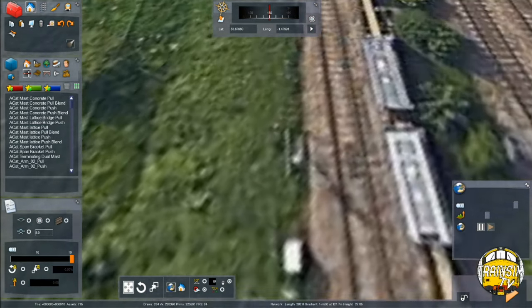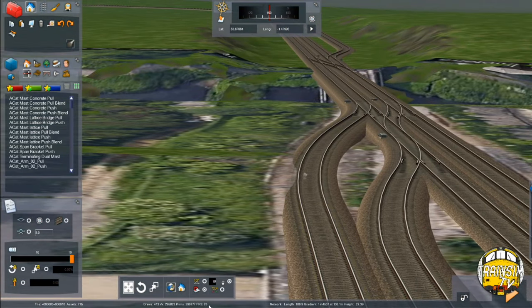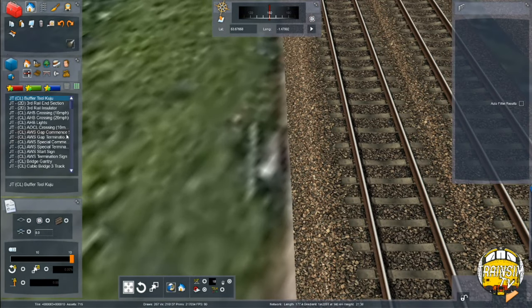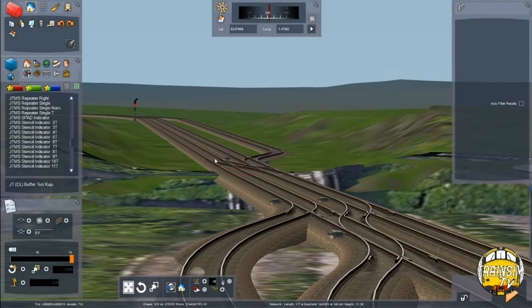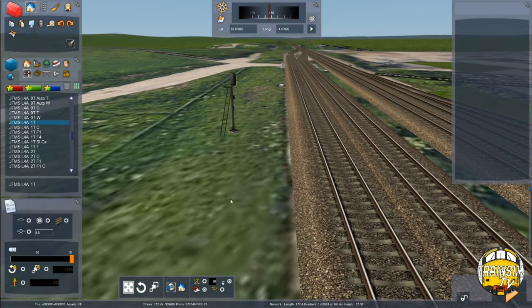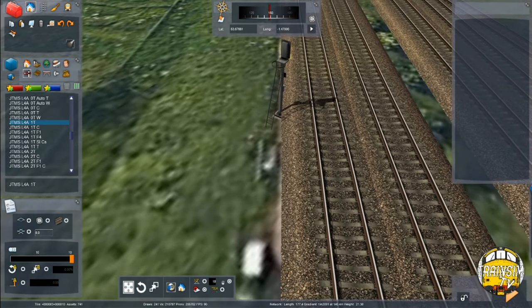We've got a signal to place just there that you can see on Google Maps. That signal protects the Calderbridge Junction itself. It's just a simple four aspect signal that links up to the track ahead of us, past those crossovers. All we're doing is linking to that track up there. It's going to be a 1T four aspect LED signal that we're placing.